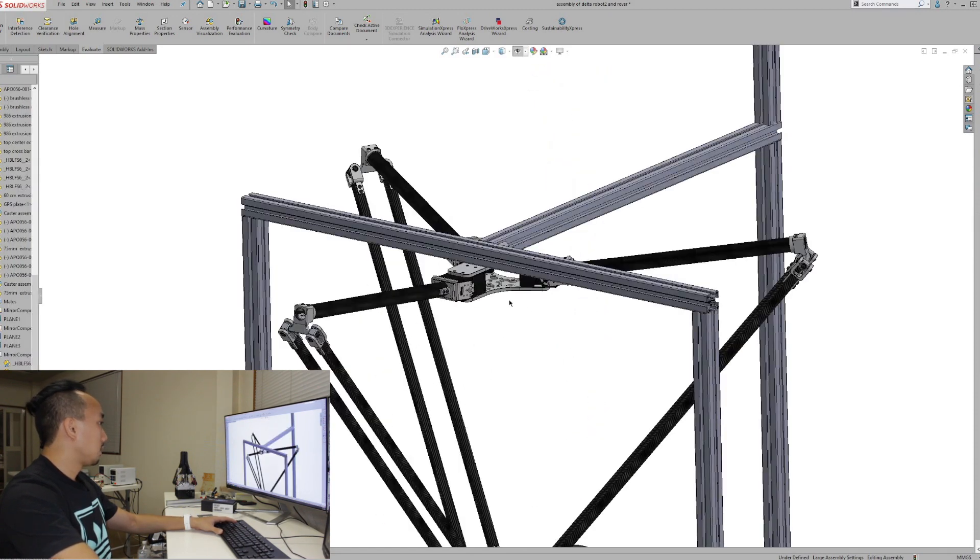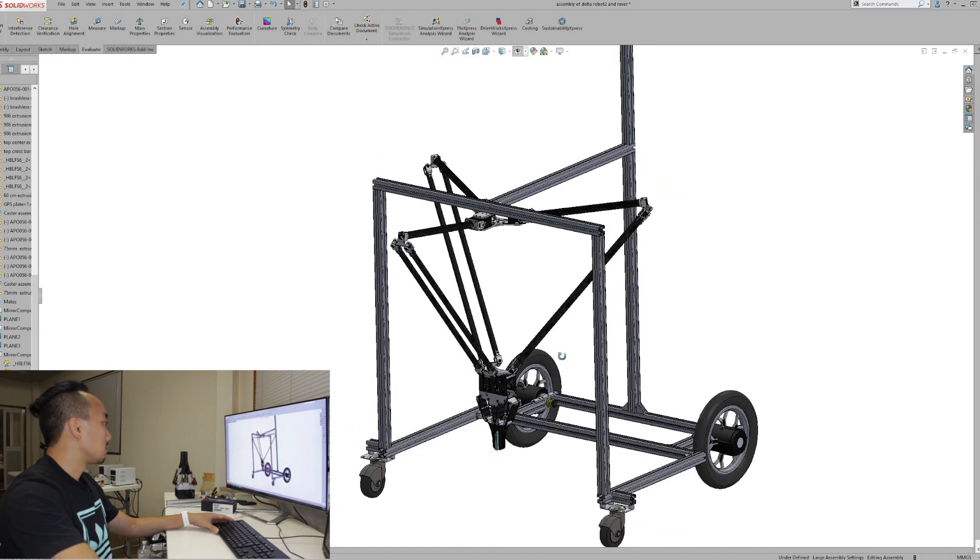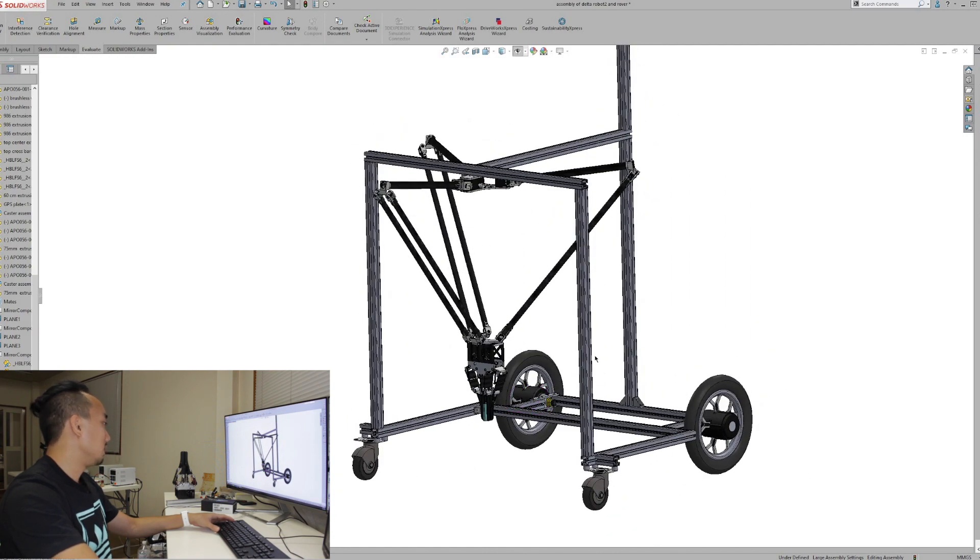I'm using the Robotis Dynamixel Servo XM540, which is quite reasonable in price and good for prototyping. They also provide an SDK which is quite good for developers. Without the gripper it can carry a load of around 400 grams, but when using with the gripper it would be much lower. Our target this time is just the chestnut — a very lightweight object — so this hardware configuration is good enough.